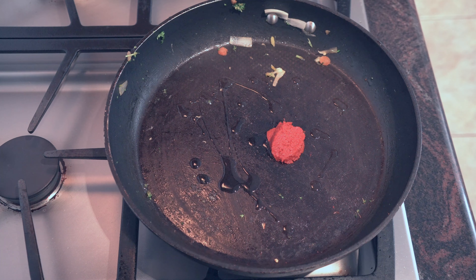After the curry paste has cooked out a little bit, I'm going to add in some leftover cooked rice. I like using leftover rice because it has less moisture in it, and it allows me to get a crispy crunch on my rice, which I love.